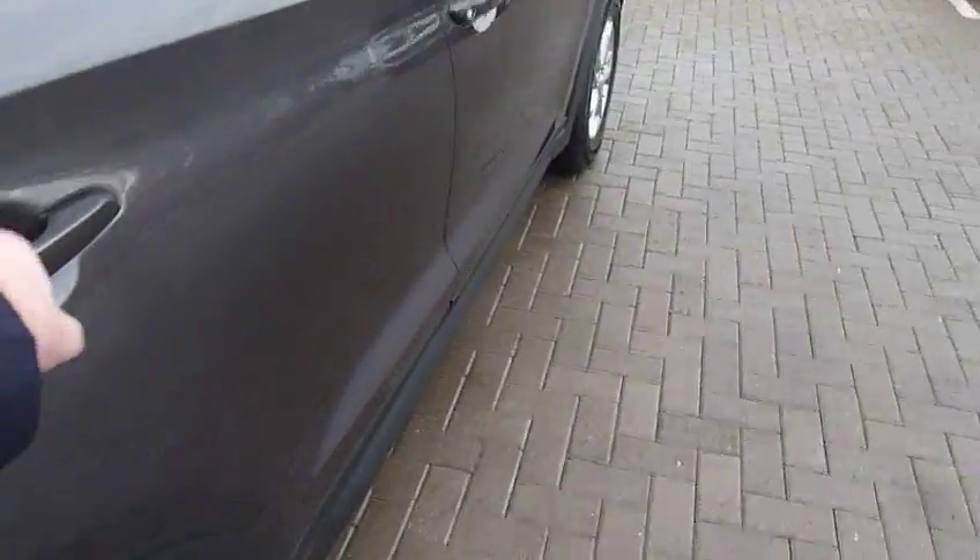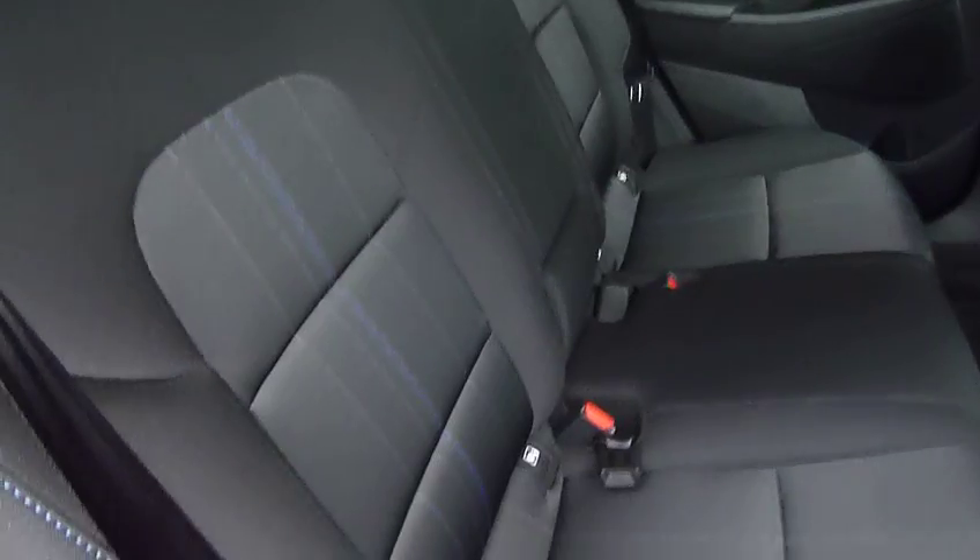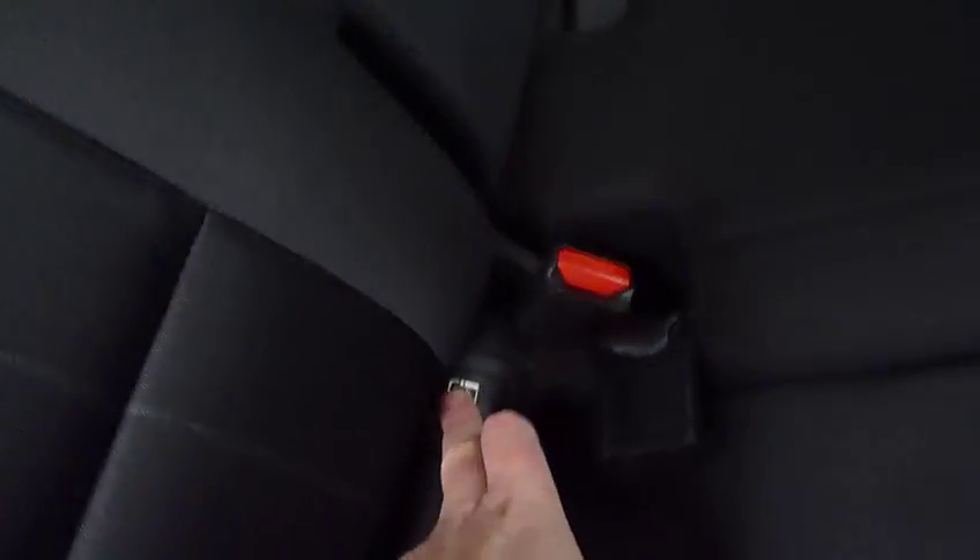Moving into the rear passenger compartment, there's bags of leg and headroom in the back. We've got three full seatbelts and really nice cloth upholstery throughout. Isofix fittings on the two outer seats. There's a centre armrest with a couple of cup holders, netting on the back of the front seats for additional storage, and electric windows in the rear as well.